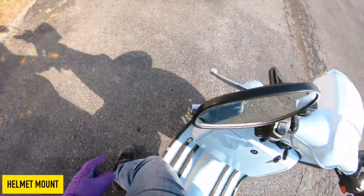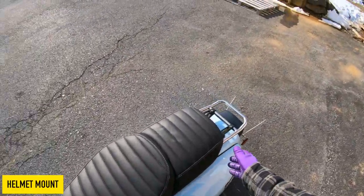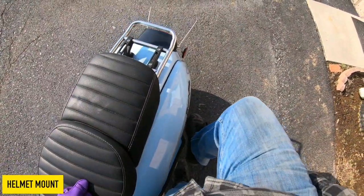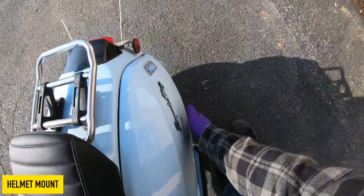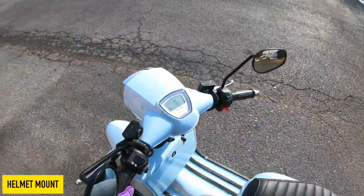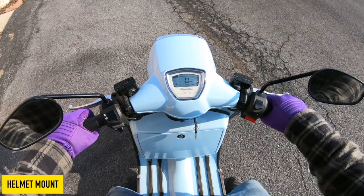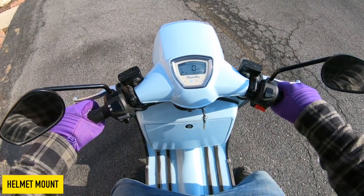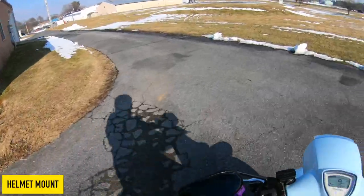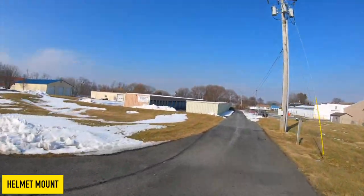One of the big gripes I have with Royal Alloys — they do have a kickstart, but you have to live in fear the whole time that you're going to hit your painted side panel. So they have a kickstart, but it's kind of stupid where they put it, in my opinion. Either way, not a huge deal.